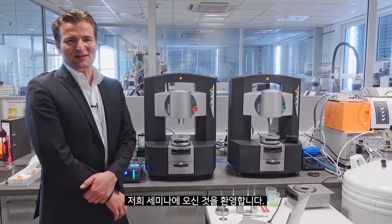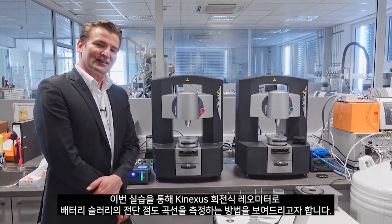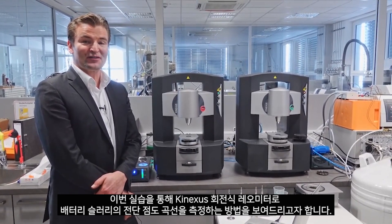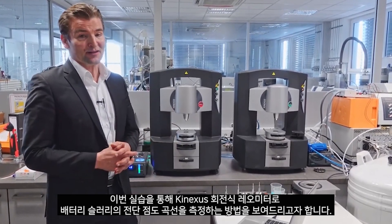Welcome to the second part of our joint webinar. My name is Thorsten Remmler and I would like to show you in this practical session how to measure a shear viscosity curve of a battery slurry with our Kinexus rotational rheometer.